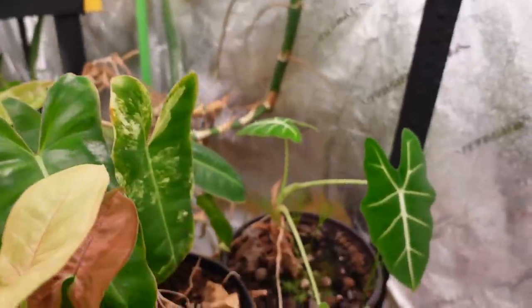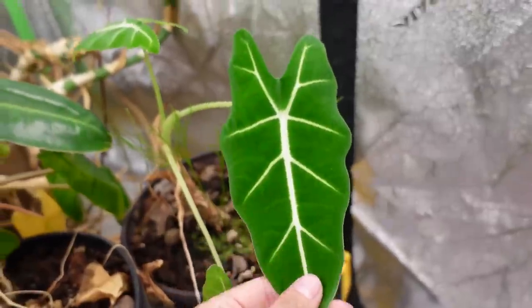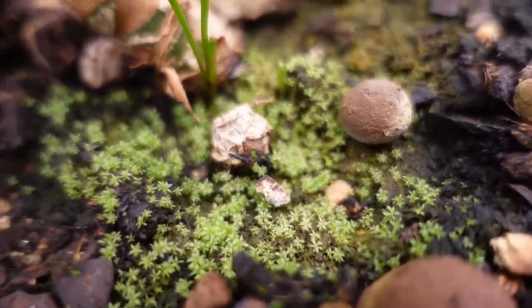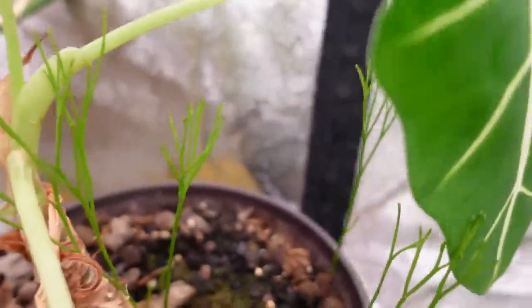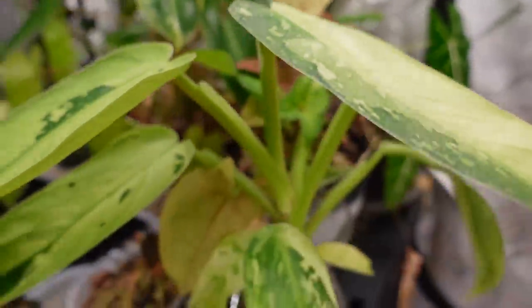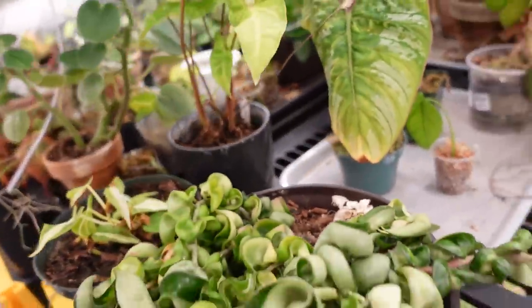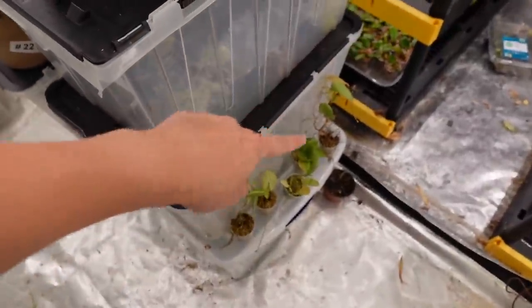We have this alocasia friedeck which has three leaves — the most leaves my friedeck has ever had at one time. And I don't know what this is but I love it — it's like this little moss stuff that shot out these things. If you know what that is, let me know. Some syngonium, my jose bueno which I showed in a recent video, and then a bunch of random stuff including a monstera compacta.